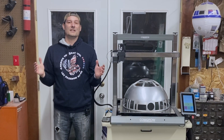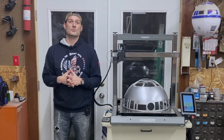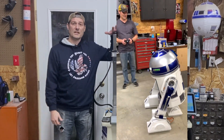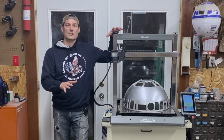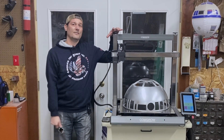Hey guys, welcome back to Cause3D. Many of you have asked in our comment sections, while watching the R2 build we've done recently, about the printer, some of the settings, and general questions about what we use. So we're going to go over that in this video and talk about this Comgro T500.